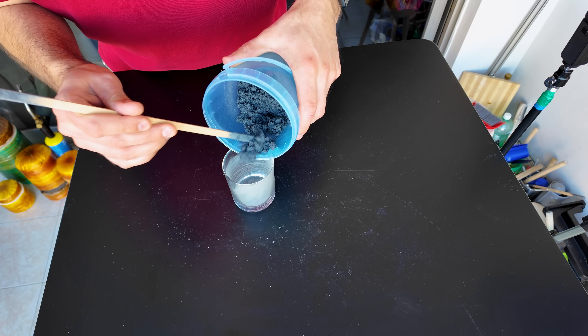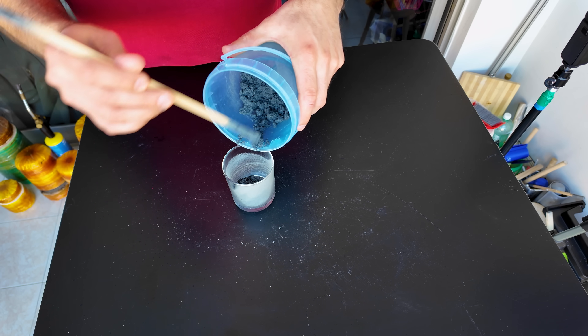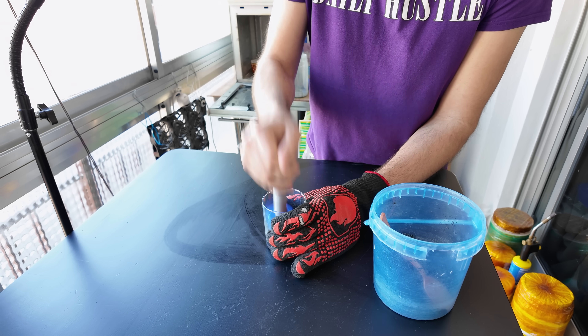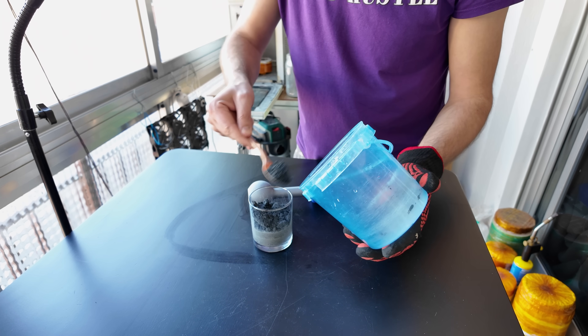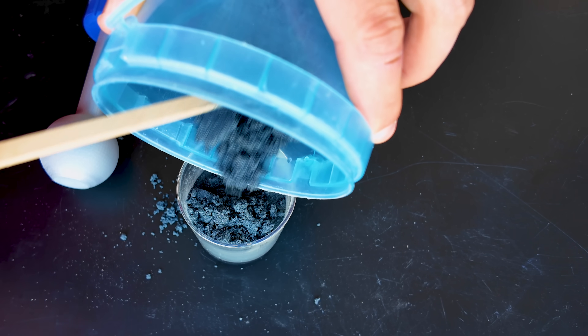Then we'll mix it properly. We'll fill the glass step by step, pressing the silicon carbide as well as you can. For pressing it down you can use different tools — a wooden stick, something from the kitchen, or in my case a 3D printed tool.